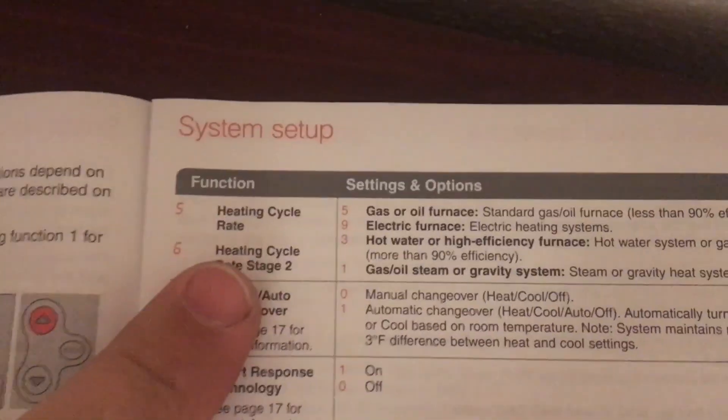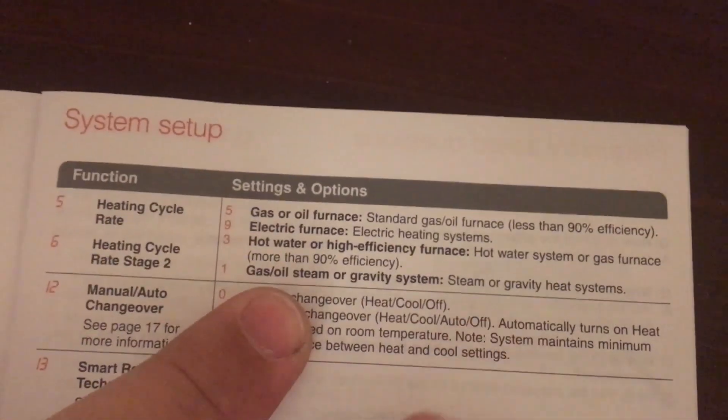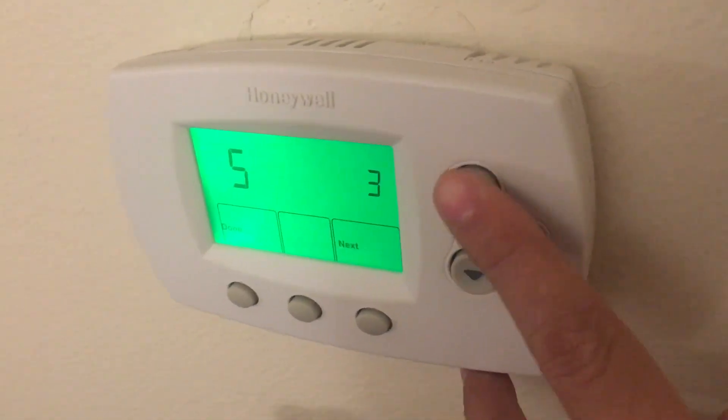Number five is the heating cycle. This is 90% plus efficiency — it's a new furnace. So you have number three setting right there. You can adjust by pressing up or down.